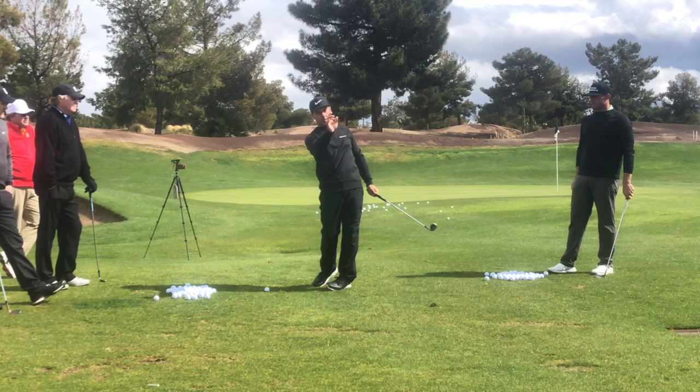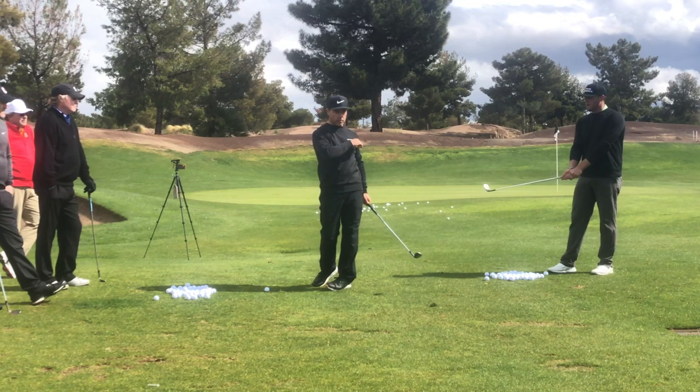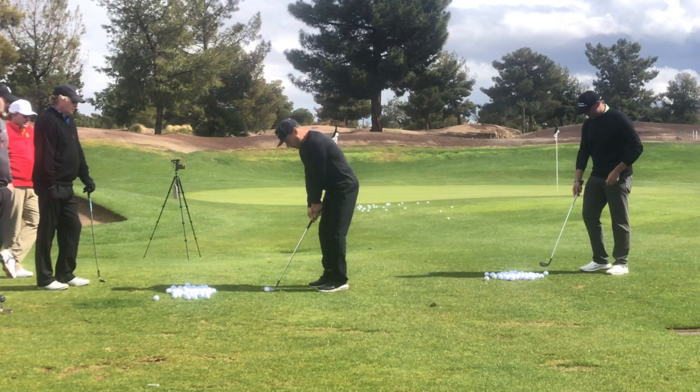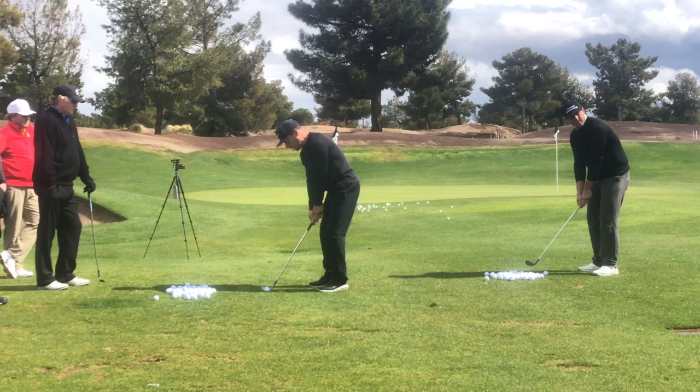We're going to try to collect the ball with enough force to make it fly into that den caddy. So big Jim Waldron right here — not only long drive champ, but also pretty darn good wedger. I'm going to count you down, Jimbo, and let's go pay homage to George Knudson here. Count you down on three, two, one, go.